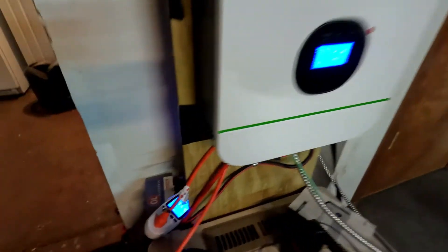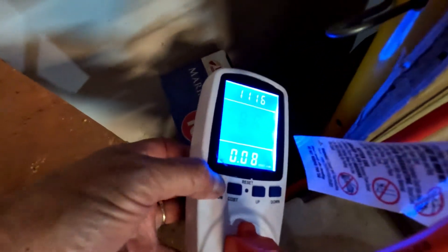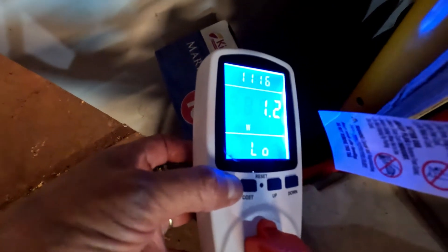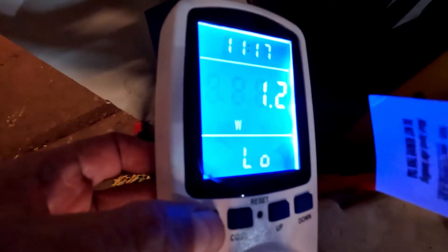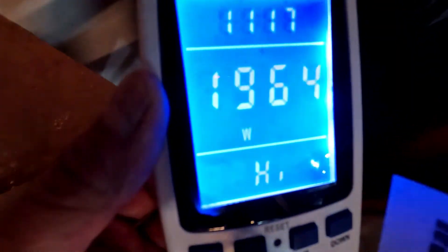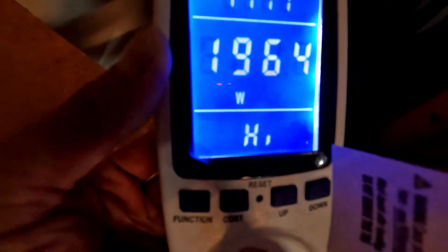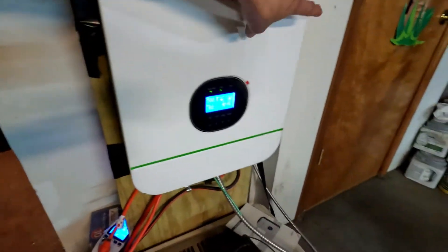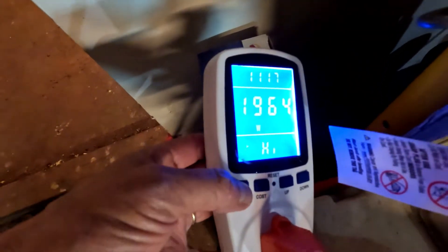During the day it was using about 1.2 to 3 watts with the sun out. Now the sun went down and I left, and when I came back it had to charge the battery — so it kicked into high gear. The high reading was 1900 watts. 1900 watts — that's insane for the Growatt inverter to be pulling to charge the battery.